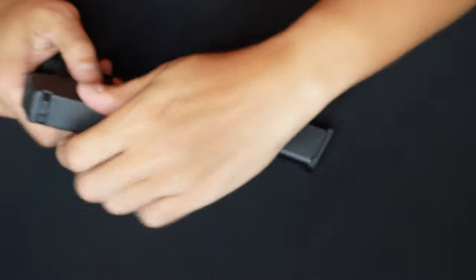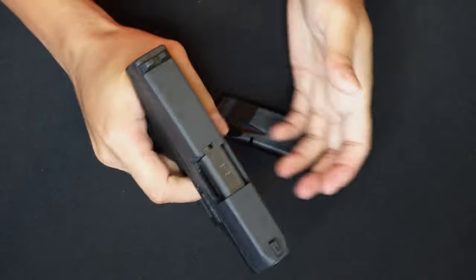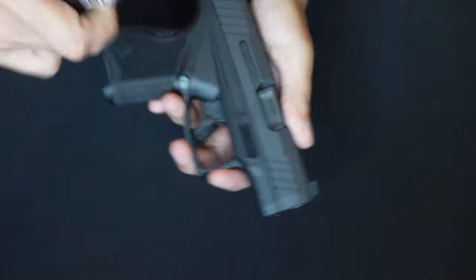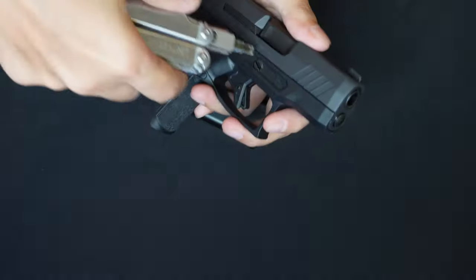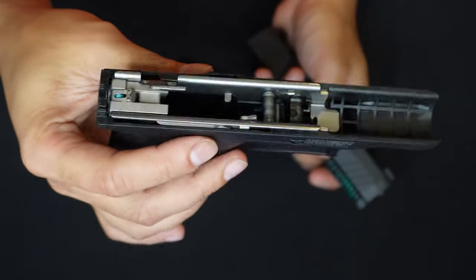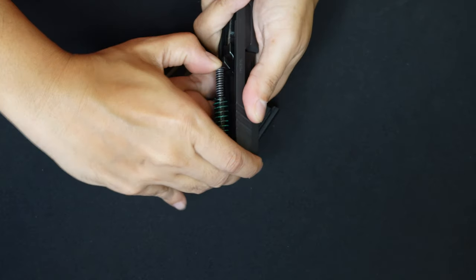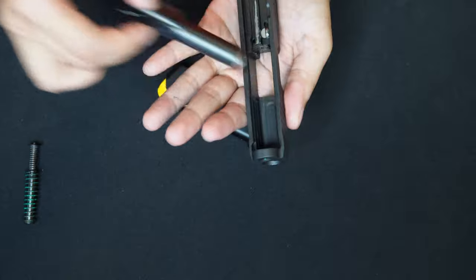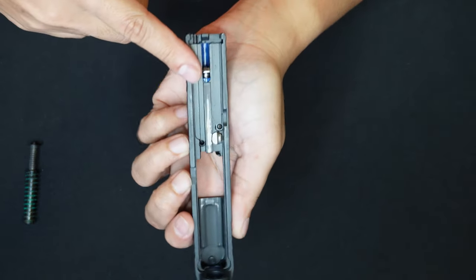I'm going to disassemble the unit to show you how to clean it and see what's inside. To disassemble, you need to pull the trigger first. Then bring this down — there's a marking that says 'unlock' here. You need to rotate it like that, place it there, and that's it — very easy. The internals are very similar to the Glock. The recoil spring and the internal design are basically the same as the Glock.